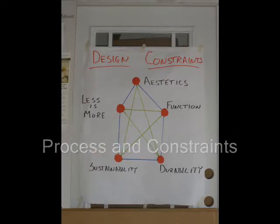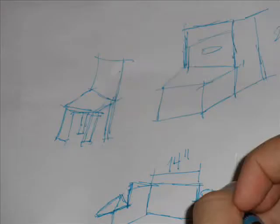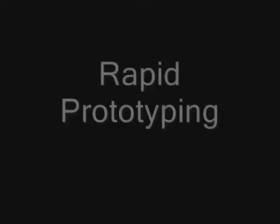Our team quickly understood that the key to success in designing our cardboard chair was to use the IDEO model and understand our design constraints. We also understood that each step and constraint was interconnected and that it was a fluid and flexible design process.